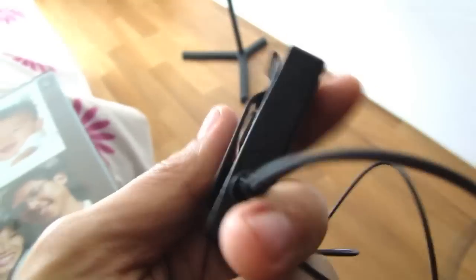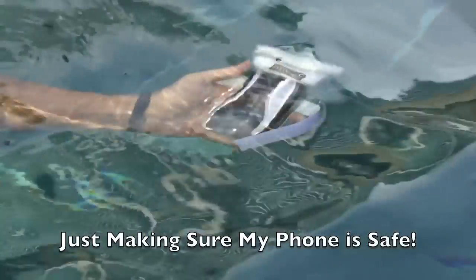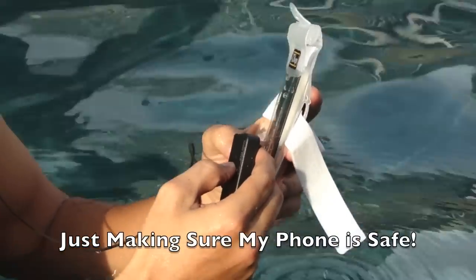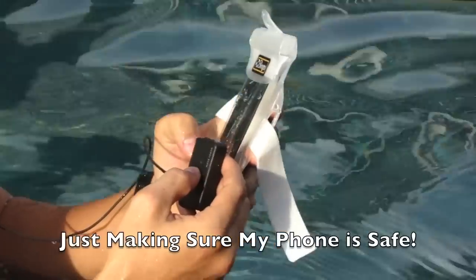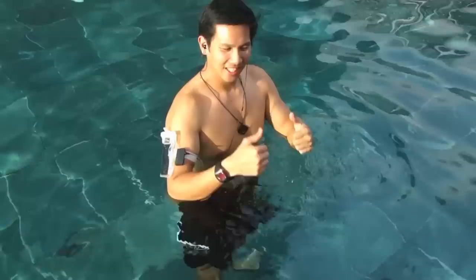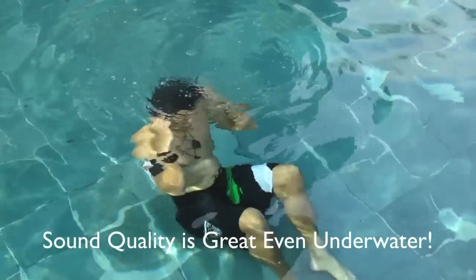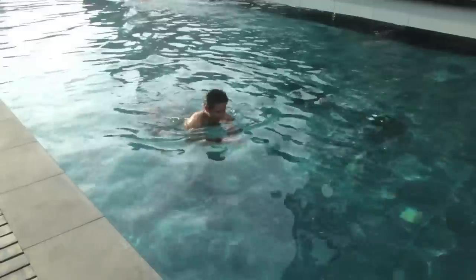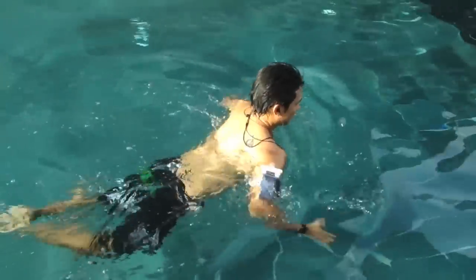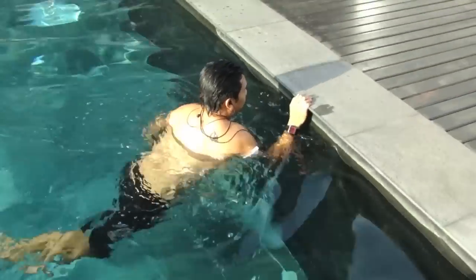Now that we've set up, let's take it to the pool and get tapping into the pool.